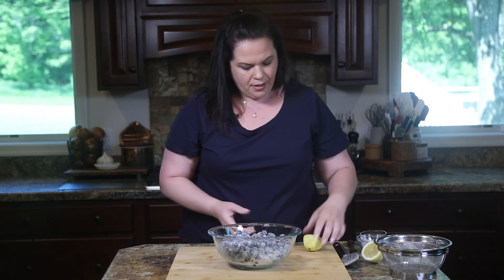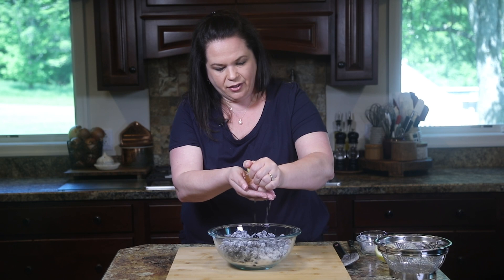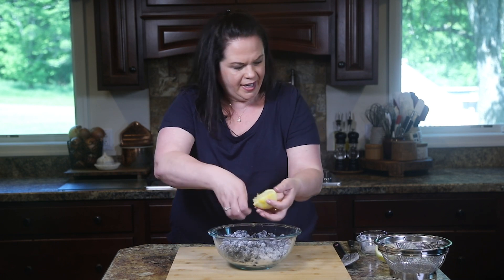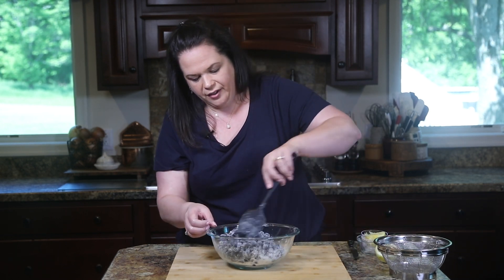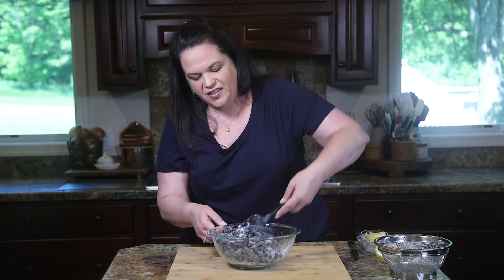We're going to add a squirt of lemon juice. I'm going to hold my lemon right over my hand with my fingers slightly apart so I can catch those seeds as they come through, and just juice that lemon right in. Then give it another quick stir. The great thing is, as these blueberries cook they're going to turn syrupy and all these flavors are going to come together, so you don't have to worry about being too precise here.